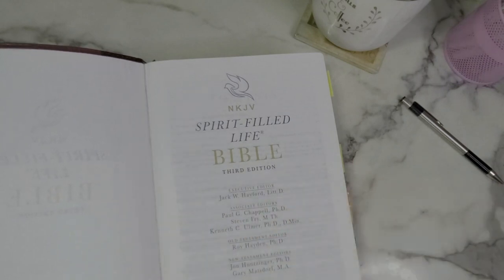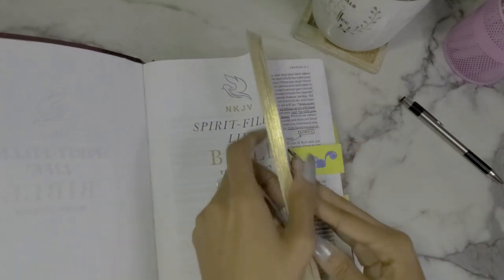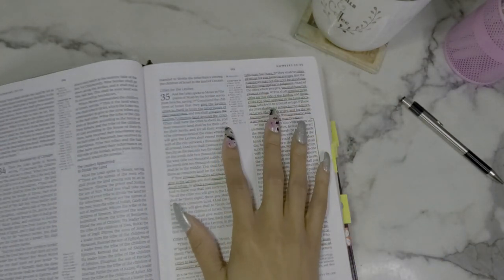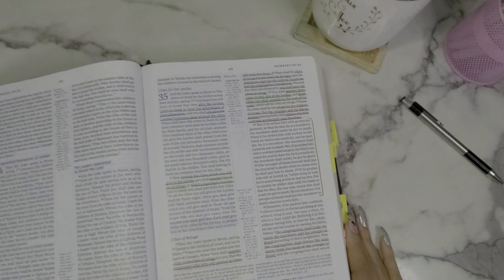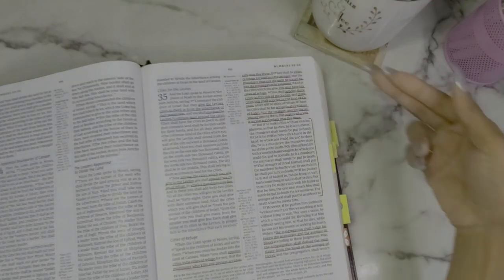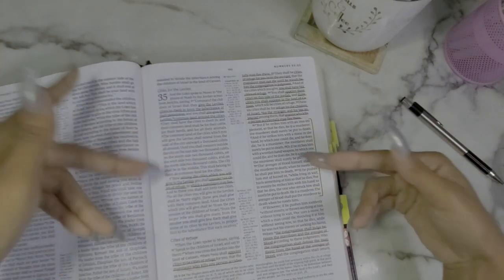It's the Spirit-Filled Life Bible, Third Edition from Thomas Nelson — Jack W. Hayford is the executive editor. I'll show you a few examples of how I use this without a color code system. Here's one in Numbers 35 — I'm working on a sermon about the cities of refuge. I had no color code system here; I just picked colors that looked appealing together: blue, yellow, green, and an orangey color.